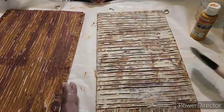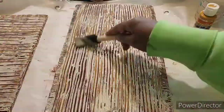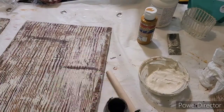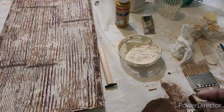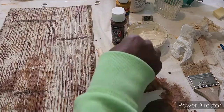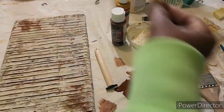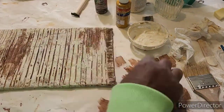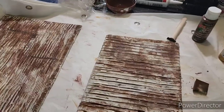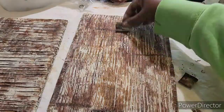I took the ivory and mustard-yellow mixture and covered everything, trying to cover up most of what was underneath. Then I let that dry and took two shades of brown — a dark brown and a milk chocolate brown — and strategically sponged them in areas to simulate rust. In places that were too light, I went back in with the white and went over the top to tone it down.